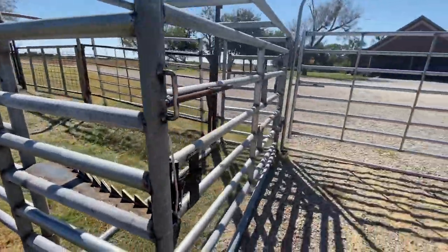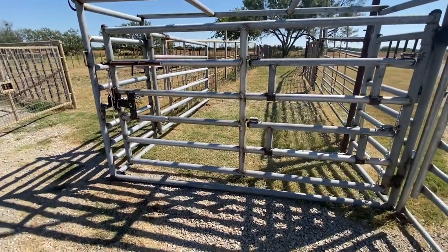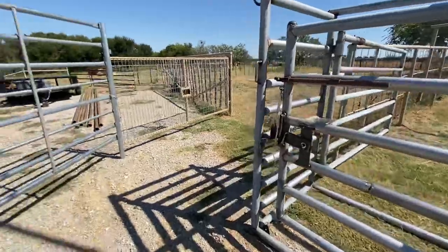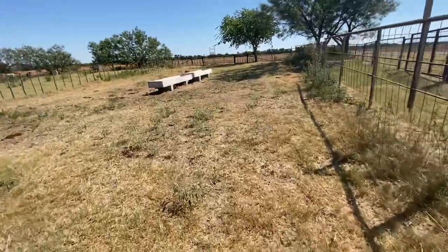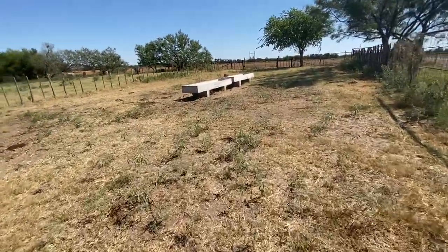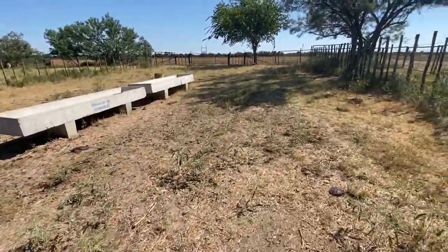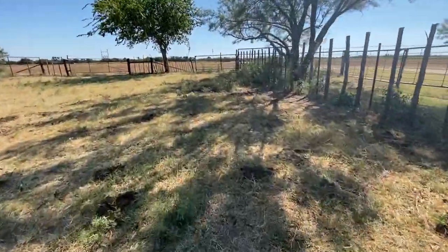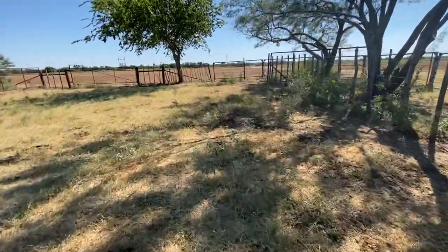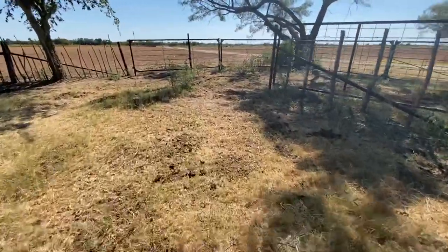This is the backside here. We'll work them in the chute, and then we can kick this open and turn them out to the lead-out area here. They'll funnel around and come into this lot, which I'm using for a catch pen also. Shake a sack of feed and they'll obviously run in here pretty easily, and then work them up into the existing alleyway that I already had. This is the least expensive option I've come up with so far.